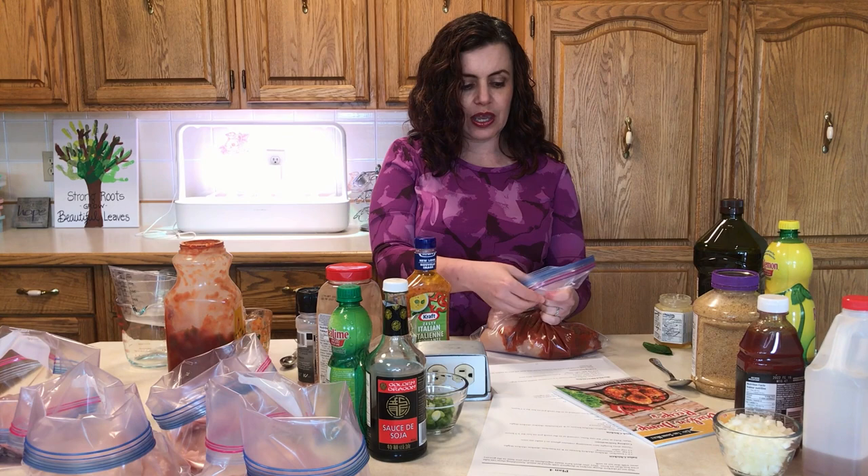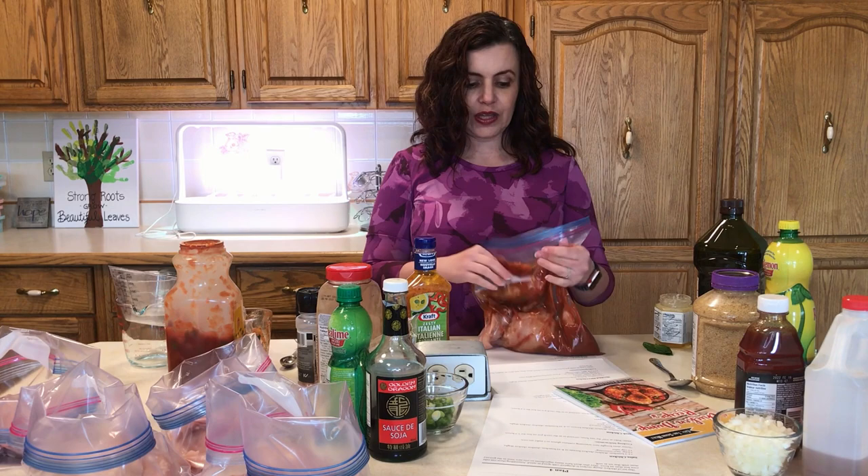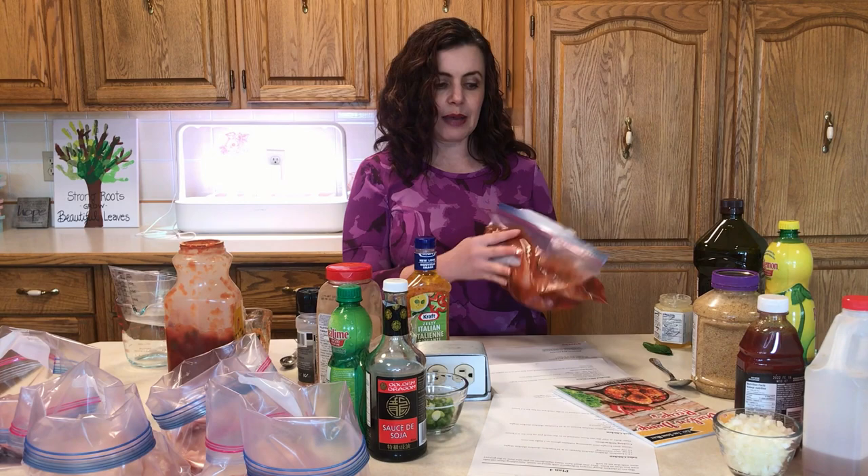When you're doing freezer cooking, air is the enemy. Air is what gives you freezer burn, so getting that air out is really important. You're just going to squish it around to combine those flavors — even though it's only two ingredients on that chicken — and we'll slap a label on it and that one is done.